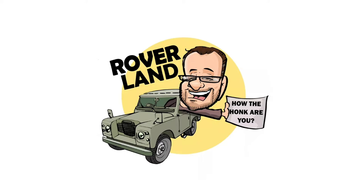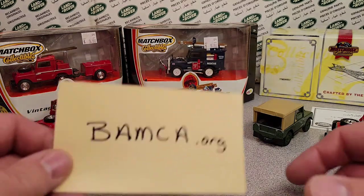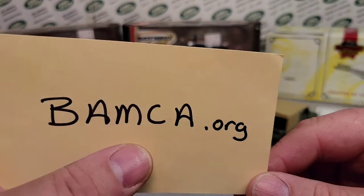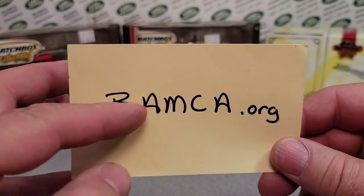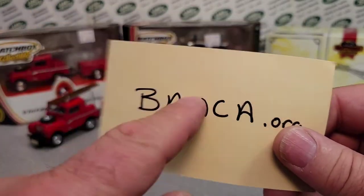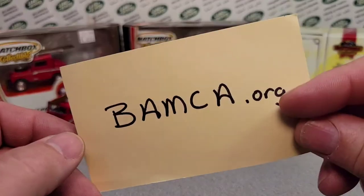Have I got a video for you today. Welcome to a one-off Wednesday. I want to say check these guys out — BAMCA.org. That's Bay Area Matchbox Club Association. Really good joint. This is where I got my information for the topic today, so check those guys out. Hopefully here shortly I can start contributing to that website. I'd love to support them too.